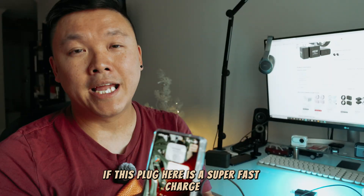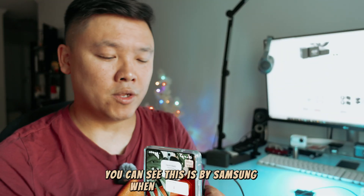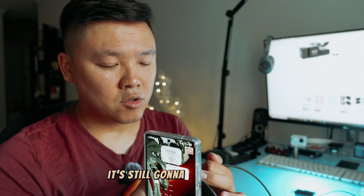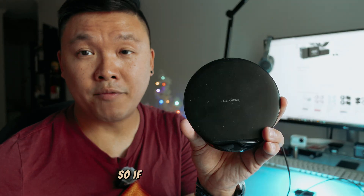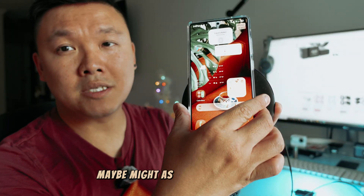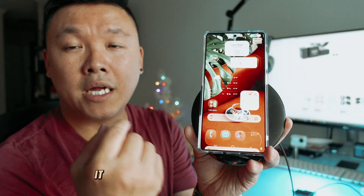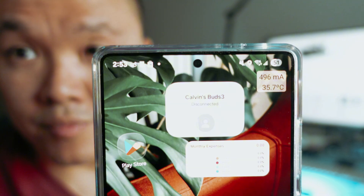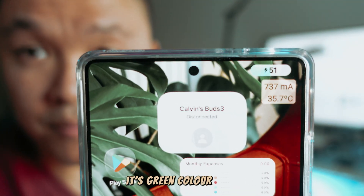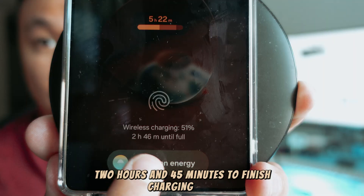It doesn't matter if the plug itself is a super fast charge plug — when you're using wireless charging from Samsung, it's still going to give you the green color, which is pretty slow. If you want something fast, maybe skip the wireless charger and use a cable instead. With wireless charging, it can take around 2 hours and 45 minutes to fully charge.